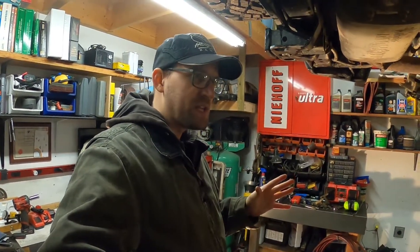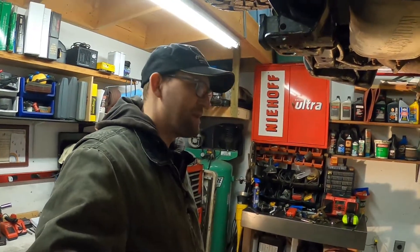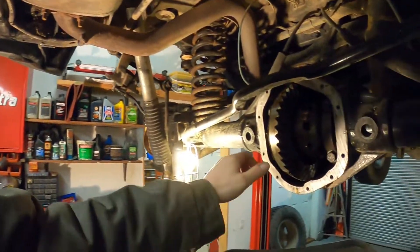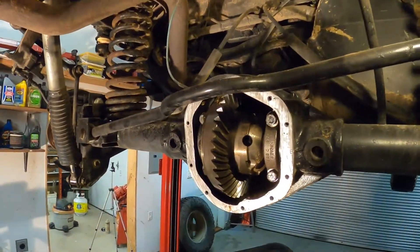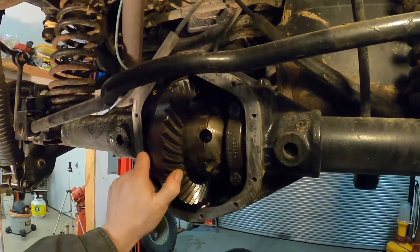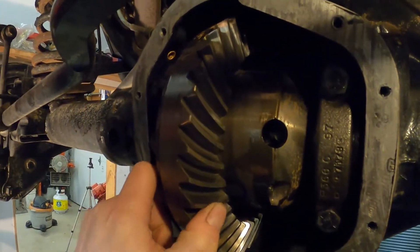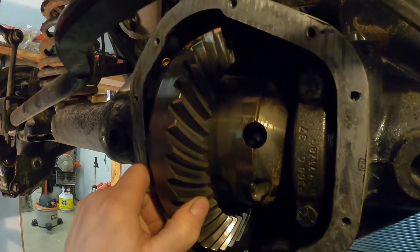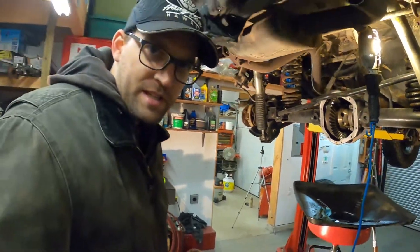So, we kind of thought we were going to get this ARB fixed tonight, but there's no way that's happening now. If you have a look at this, let's get some light in there. You can probably even see that movement on the camera. It's way, way too much. There's like 35 thou movement in there. It's supposed to be apparently 5 to 8.